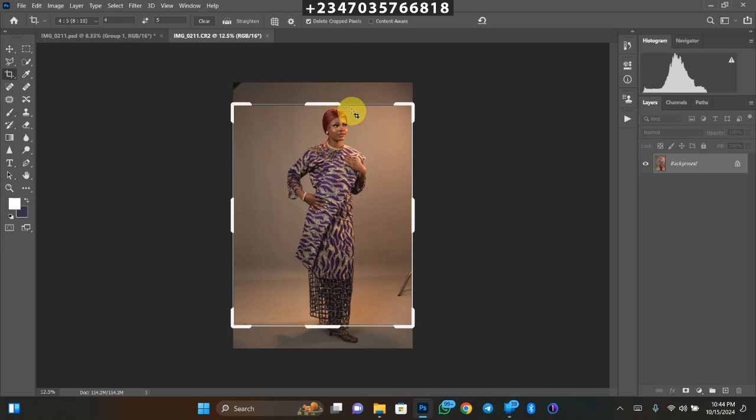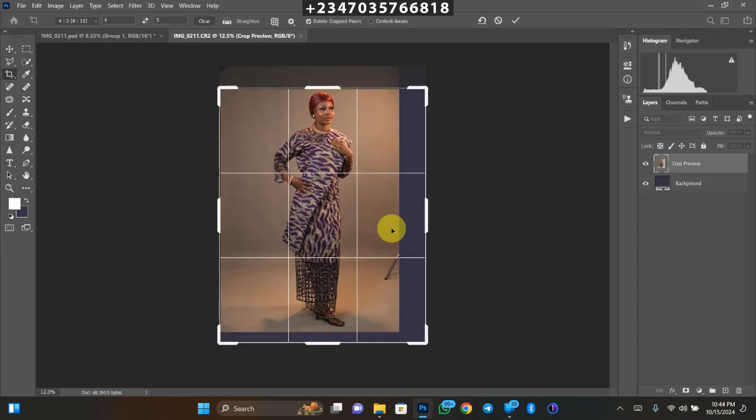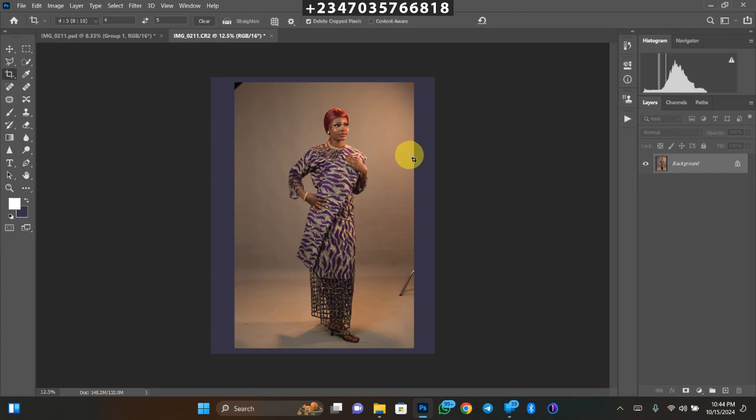When I use my 4x5 it actually cuts off the leg and the header doesn't give me enough space. So drag from the side to expand — don't worry about the empty areas — expand until you see fit. Once you're done, just click OK.